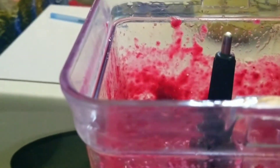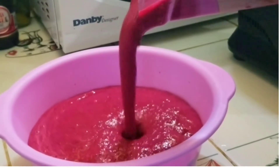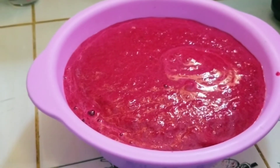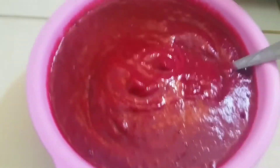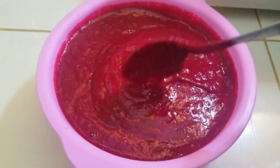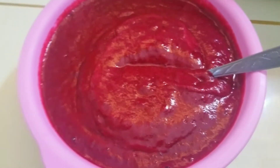So this is the sorrel puree. I'm going to pour it out into a bowl so you can see how it looks. Look at the consistency — it is perfect, just the way I wanted. I think we did well with this. This is the first set of our sorrel puree; we still have some more sorrel to do.